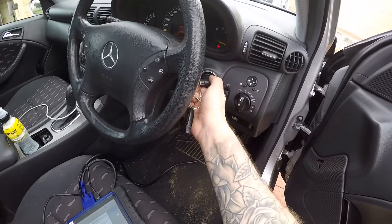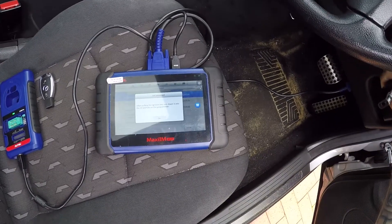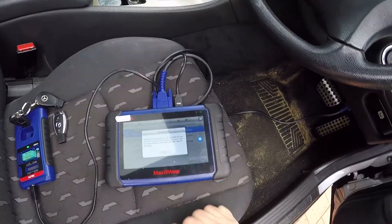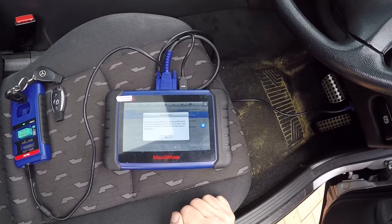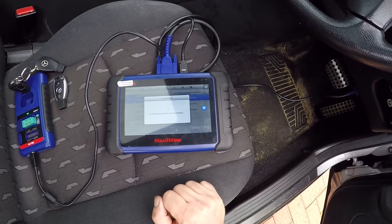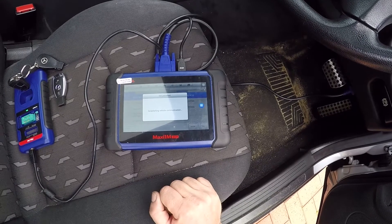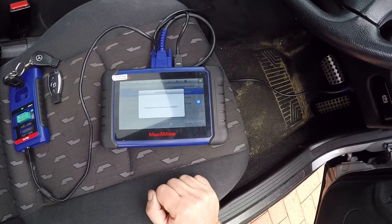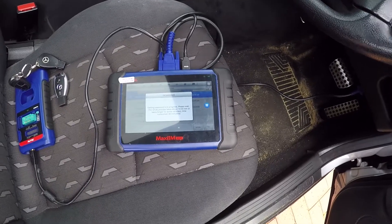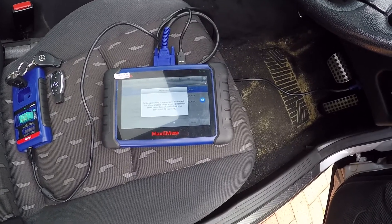Confirm whether the key can be turned on - yep. Pull the ignition key out and put it back into the XP400. During the data collection, do not pull the key out of the programmer. Password in progress - this could take anywhere from five minutes to an hour in my experience.